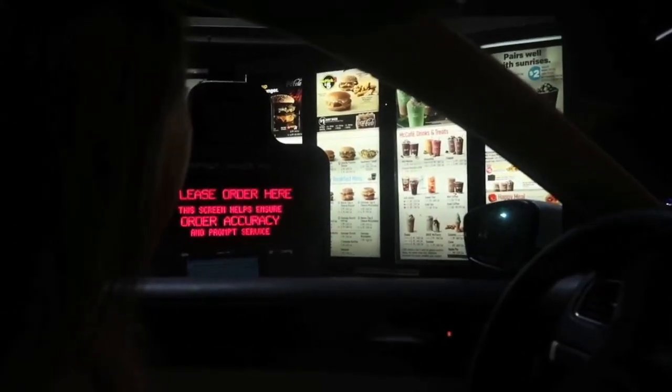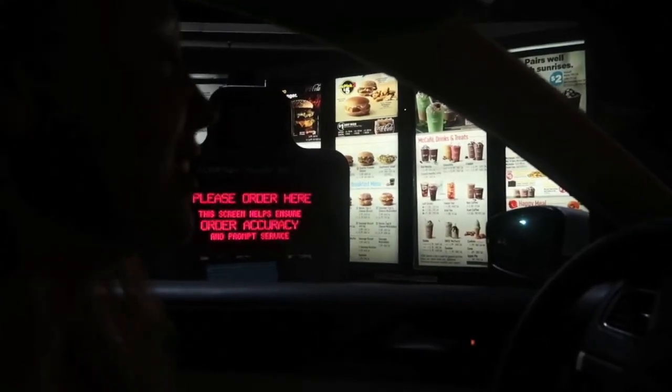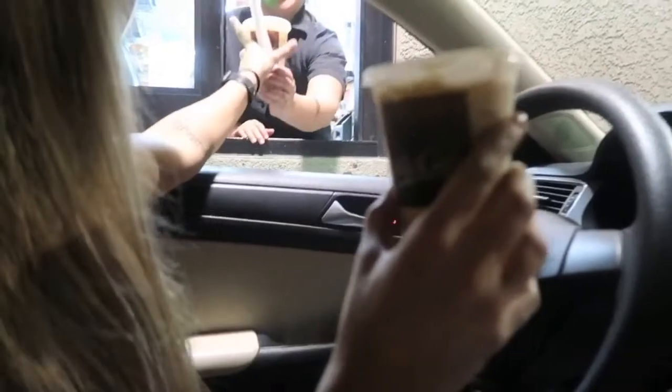We're on our way to Caramel. I'm so excited. I would like two small caramel iced coffees. Thank you. Ronald's iced coffee is way better than Starbucks — you heard it here first.